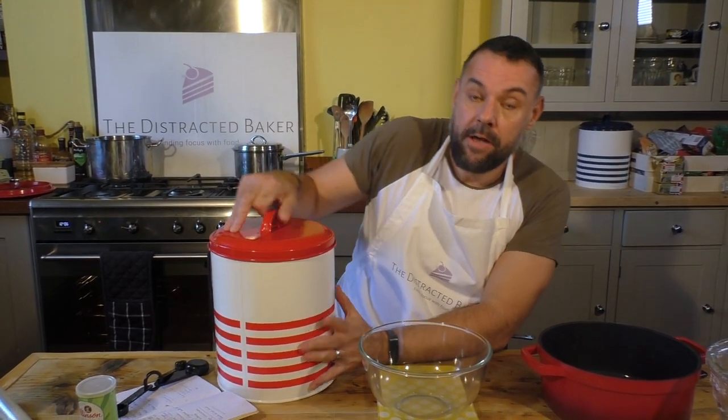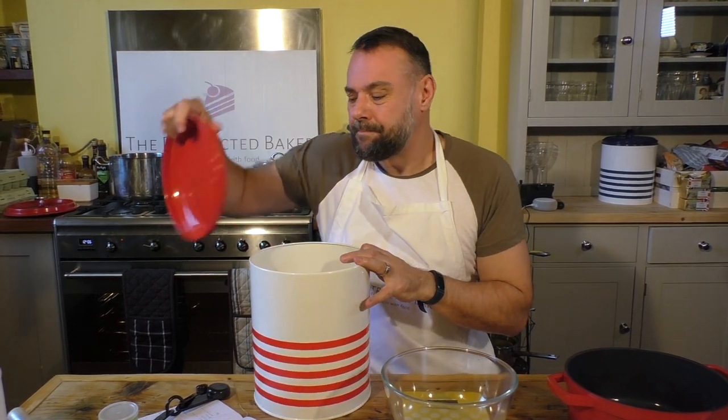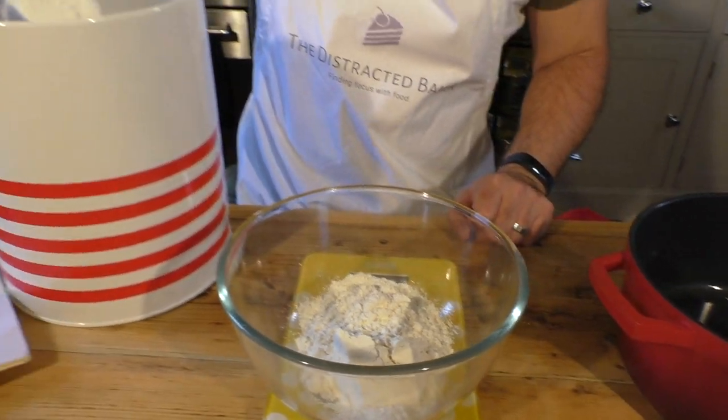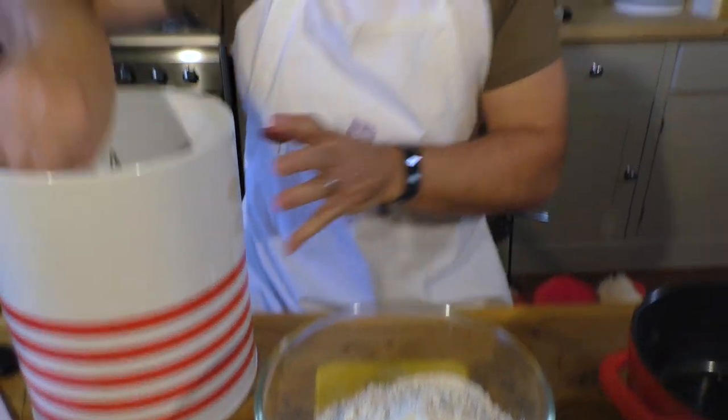We need 450 grams of bread flour, or strong plain flour. It's probably not best to use regular plain flour - get the strong stuff. 450 grams is what we want here, which is about almost three of these. There we go - that's 450.